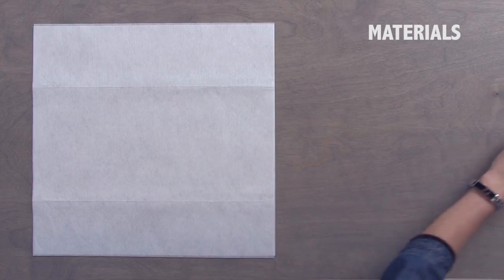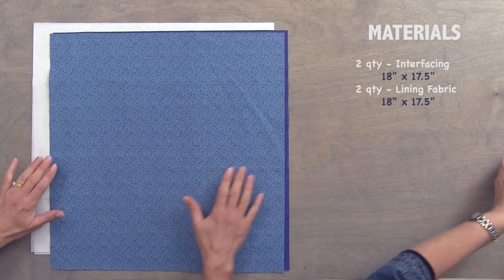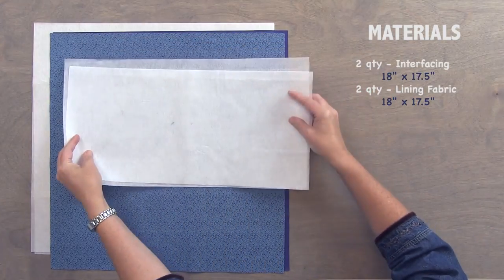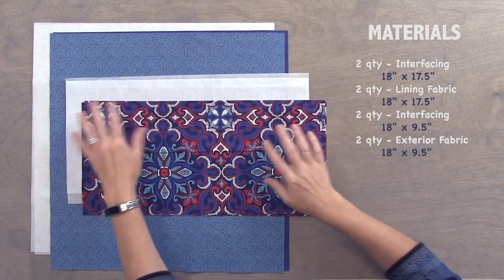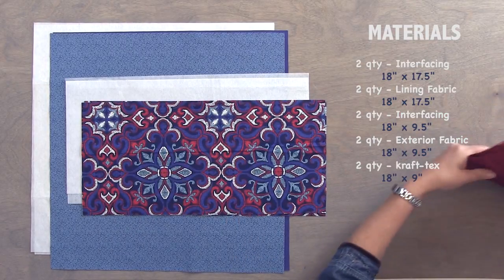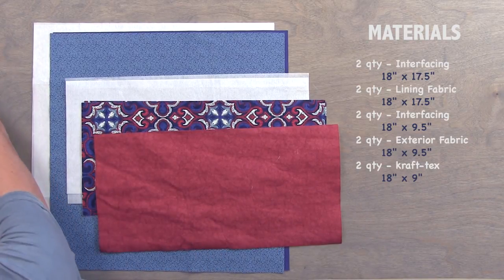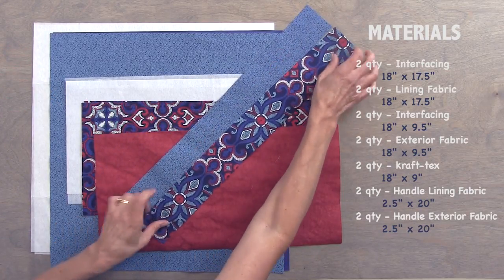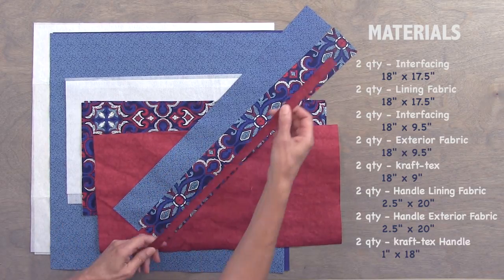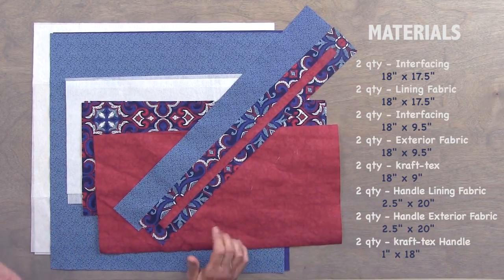The materials you'll need for your tote: for the lining, you need two pieces of interfacing and two pieces of lining fabric cut at 18 by 17 and a half. For the outside of the top, you need two pieces of interfacing and two pieces of outside fabric cut at 18 by nine and a half. And then two pieces of Craftex cut at 18 by nine. For the straps and handles, you will need two pieces of fabric cut two and a half by 20 inches long — one of the lining, one of the exterior fabric — and one piece of Craftex cut approximately one inch wide by 18 inches long, which we will trim later.